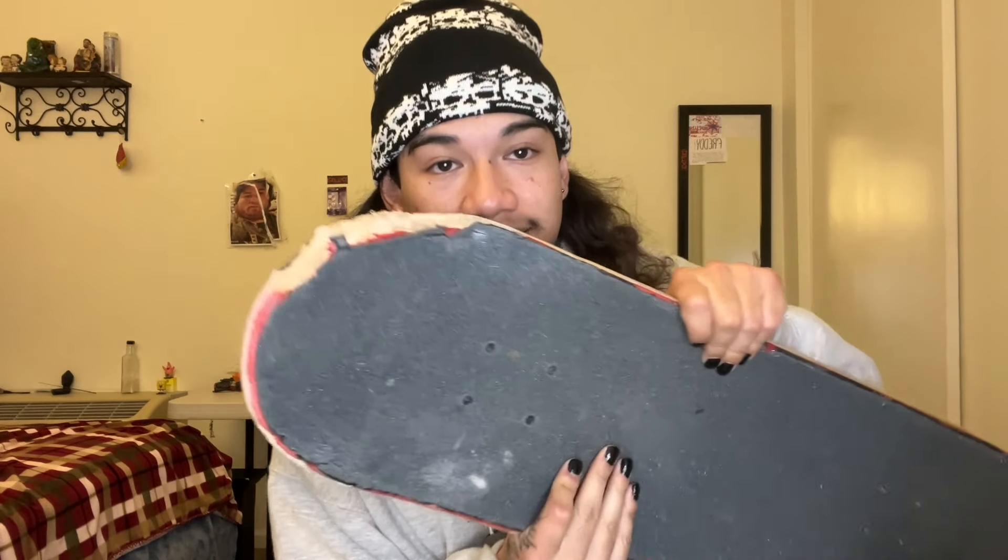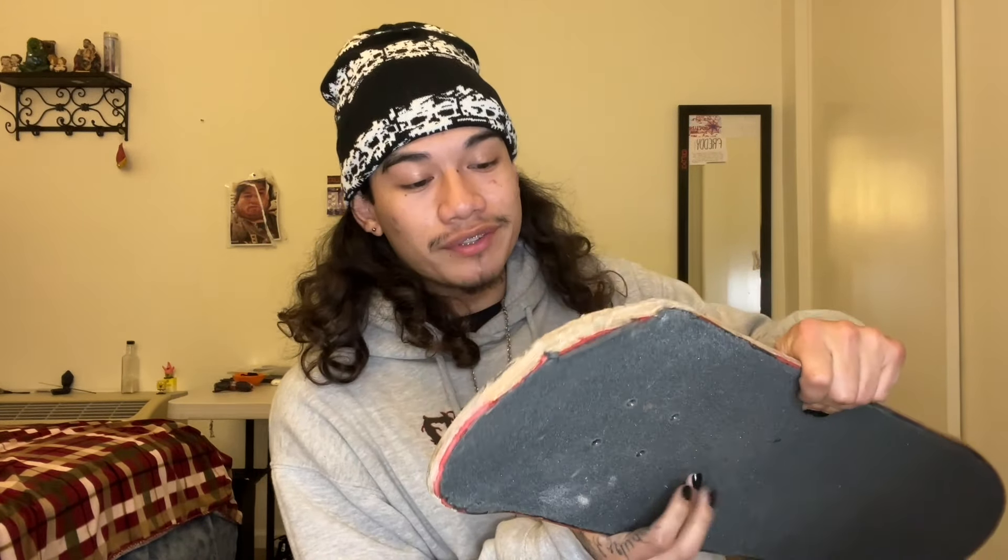Alright, today we're doing a board setup — it's time for a new one. I've been skating the same board for over a month, almost two months. It's pretty chipped up, my nose is done, and I have a lot of razor tail, so it just doesn't feel good anymore. I thought throwing it was gonna look cool, but that was really scary — I thought it was gonna hit my head.